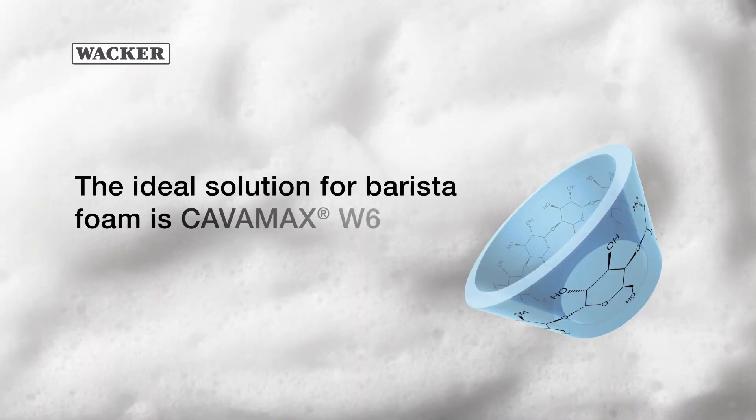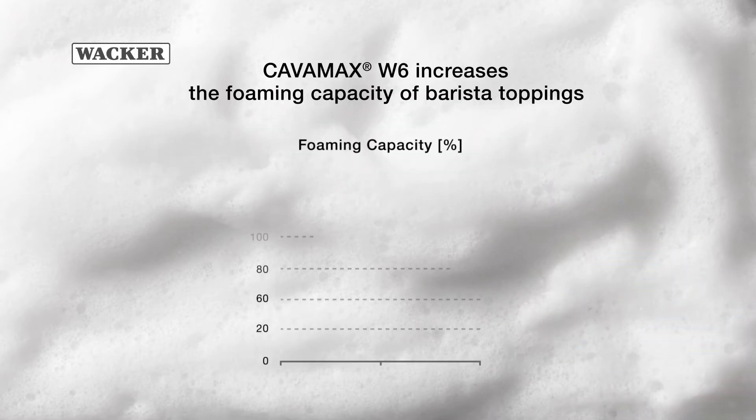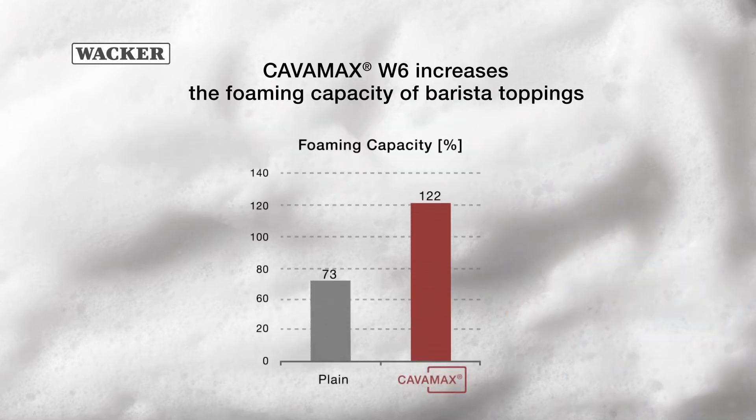The ideal solution for barista foam is Kavamax W6. Kavamax W6 increases the foaming capacity of barista toppings for dairy and plant-based milk systems.